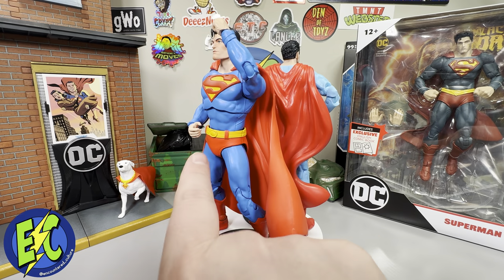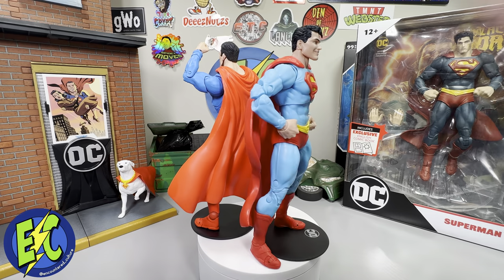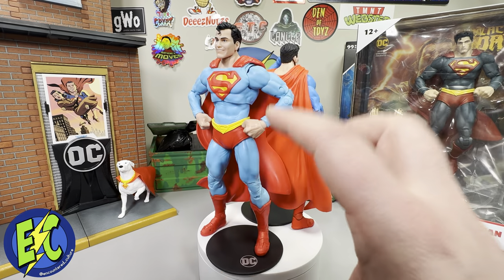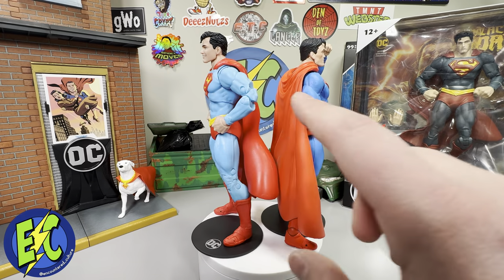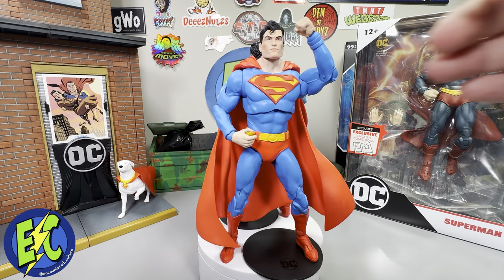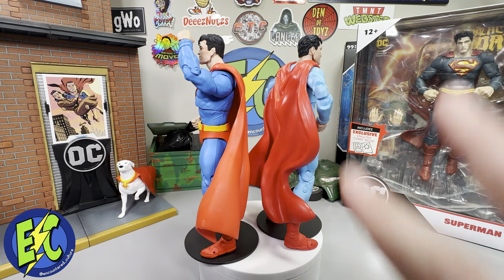What I was saying — I would have liked to see this classic version with more of a belt style like that. What I do like about this one is the more pale blue, I really do like that. About the same height, so he'll fit in with any of your Superman from McFarlane DC Multiverse — it'll look good in the display.